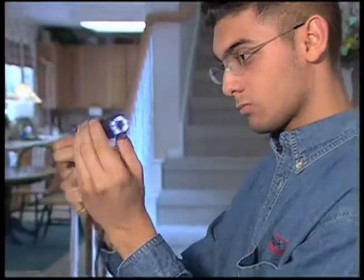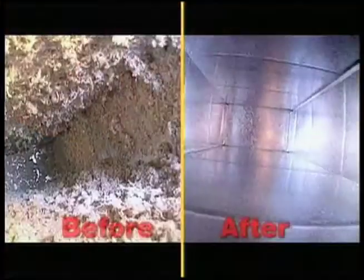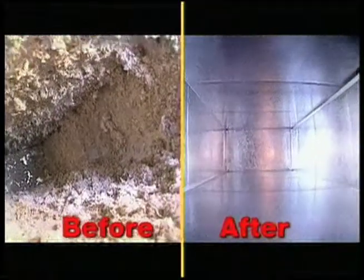Here's how the Rotobrush process works. Our miniaturized camera lets us see exactly where and how much contaminant has collected, and it helps us see before and after the cleaning process.